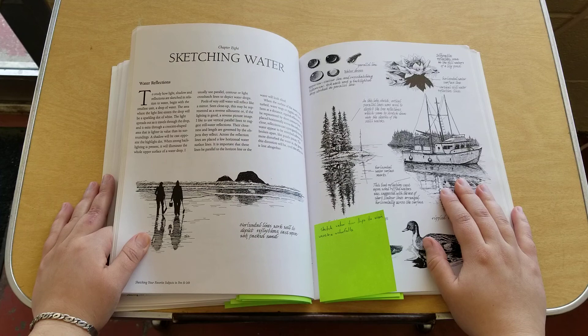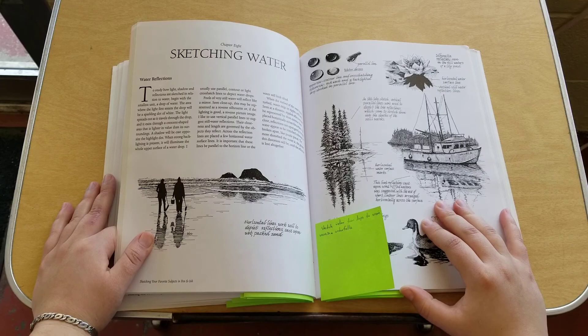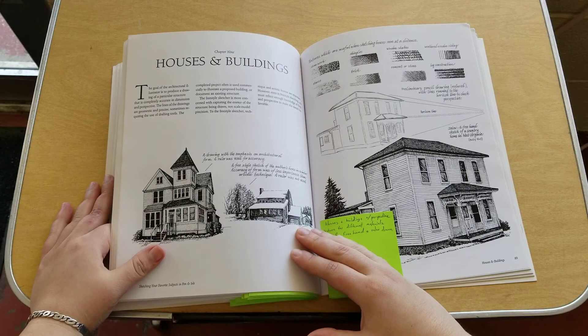Then there's sketching water — how to use techniques to create water from drops to ocean waves and waterfalls.